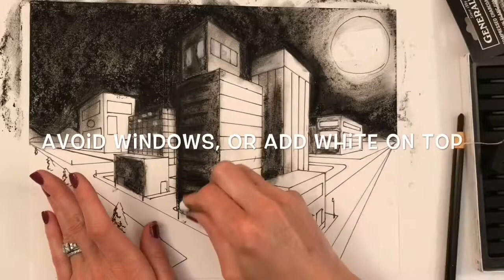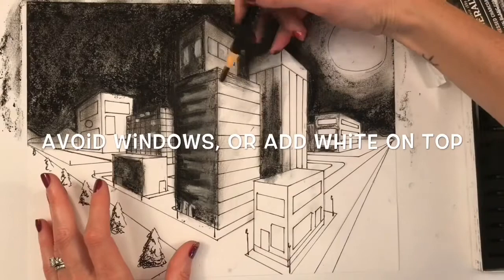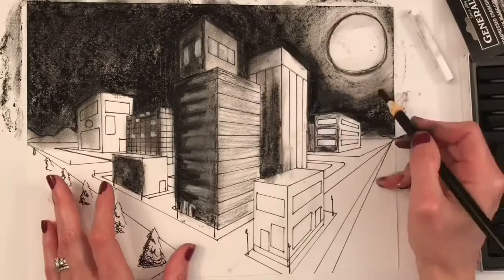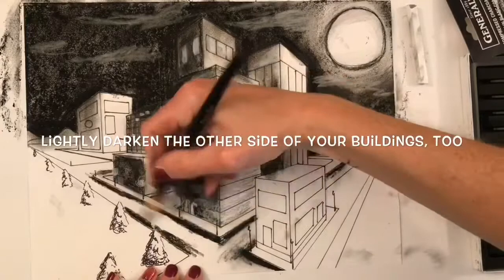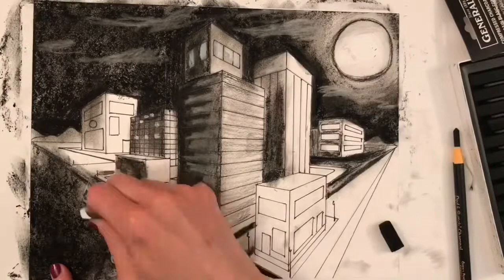The side of your buildings closest to your light source will also need some toning, but it's going to be lighter than the side opposite the light source. You can use a charcoal pencil or stick to add some darkness, or you can just blend using your fingers. Just keep in mind you want a lighter value on the side of the building closer to the light source and a darker value on the side furthest from it.